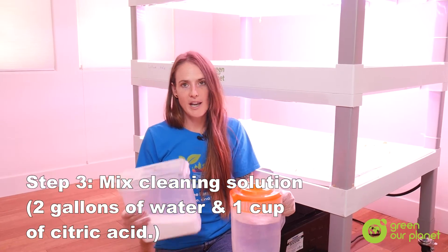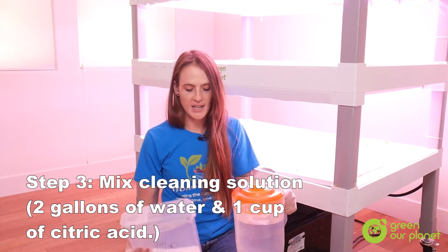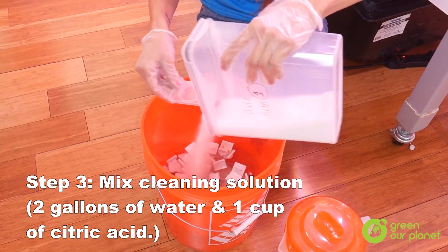I have here our water and citric acid to mix our cleaning solution. Usually what I do for that is just mix about two gallons of water with about a cup of citric acid.